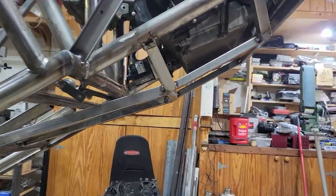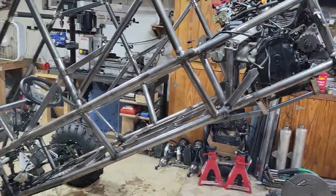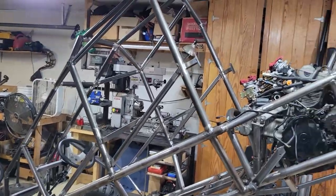Once I get it all taken apart, I'm going to weld up the rest of the frame, and then I'm going to start painting this puppy.